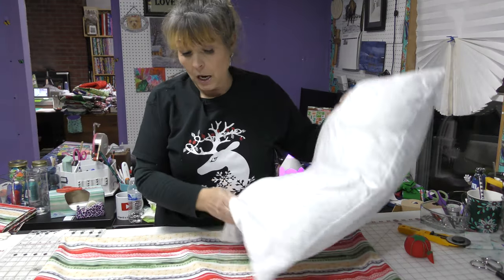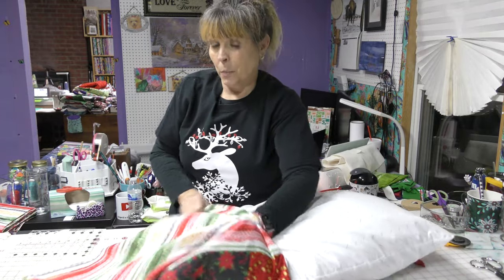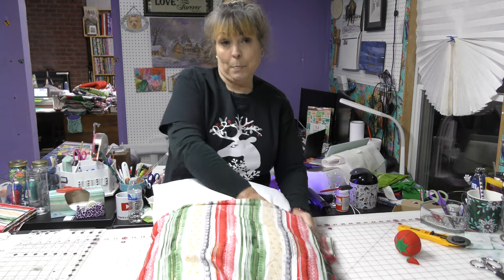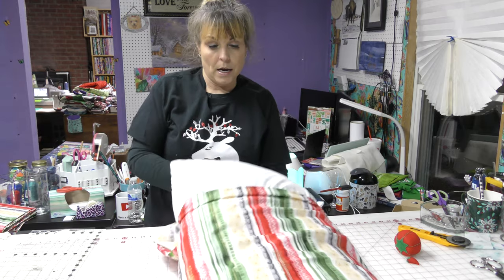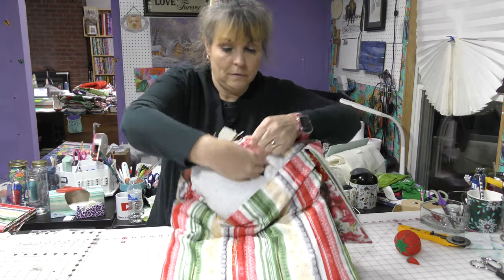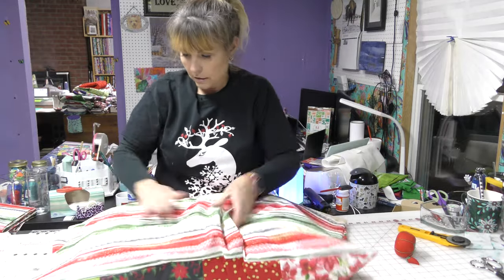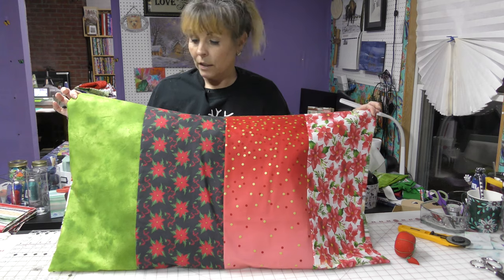This pillow cover is quite a bit longer than my pillow, but this is a small pillow. So I made it just a little bit bigger for another pillow that I may want to use. And I do want to make two of these to go with my quilt that will be quilted for next Christmas with any luck. So that's a little big, but that's all right.